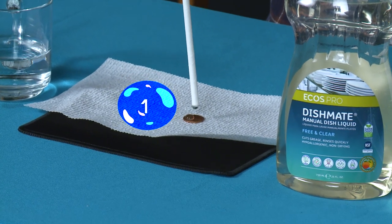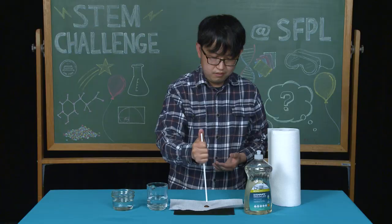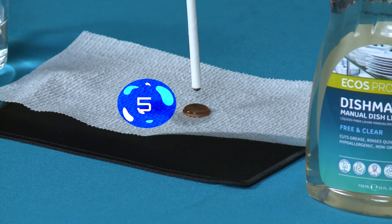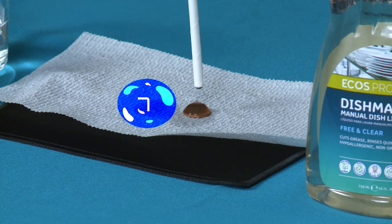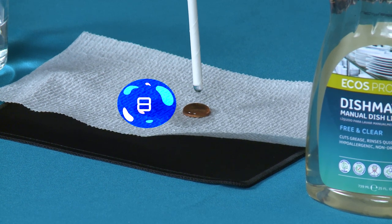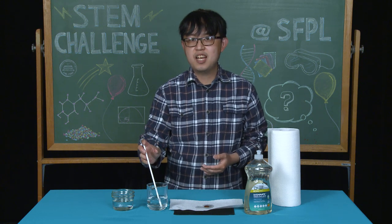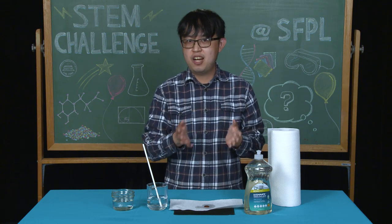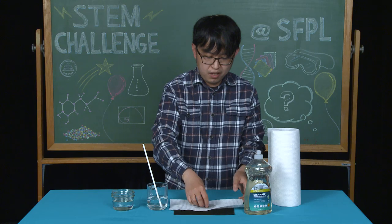One, two, three, four, five, six, seven, eight, nine. We successfully dropped nine drops of water on the penny and it spilled over. Was this your prediction? Was it higher or lower than you predicted? Go ahead and wipe off your penny and try again.